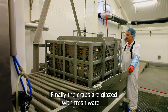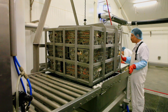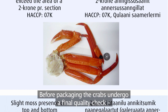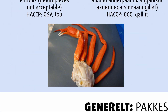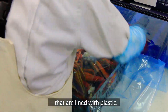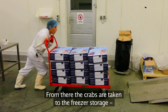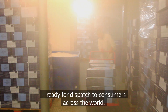Finally, the crabs are glazed with fresh water to protect them against drying out during transport. Before packaging, the crabs undergo a final quality check to ensure a uniform quality. The crabs are then carefully folded and packed in cardboard master cartons that are lined with plastic. From there, the crabs are taken to the freezer storage, ready for dispatch to consumers across the world.